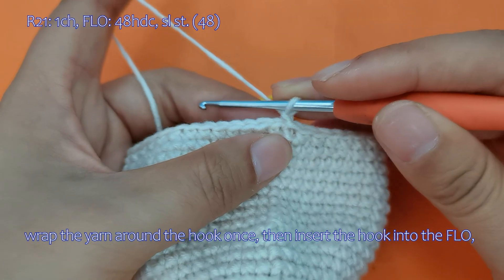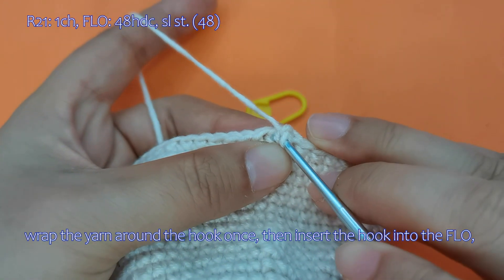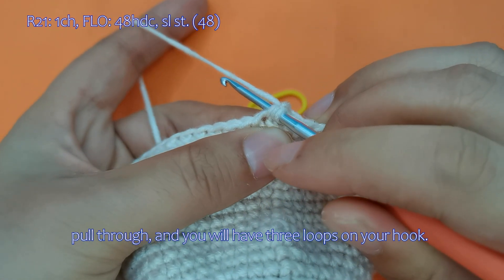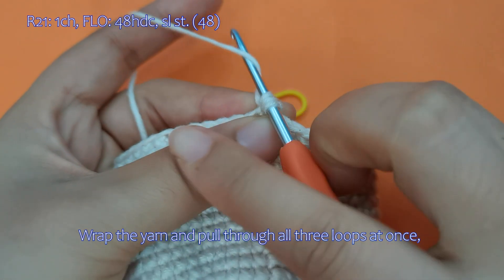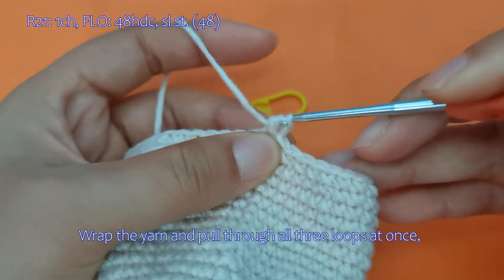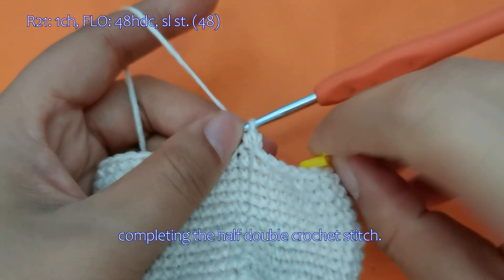Watch carefully: wrap the yarn around the hook once, then insert the hook into the FLO and pull through — you will have three loops on your hook. Wrap the yarn and pull through all three loops at once, completing the half double crochet stitch.